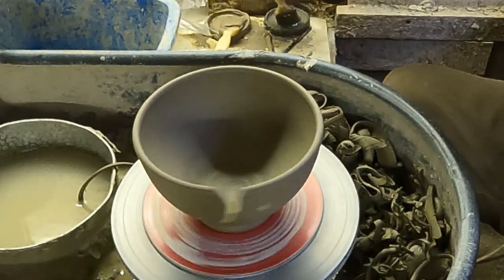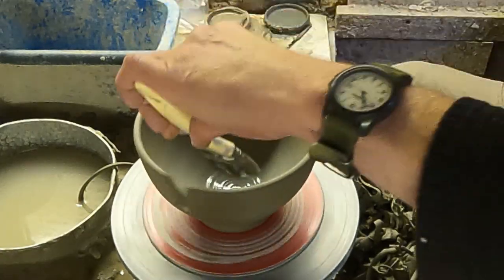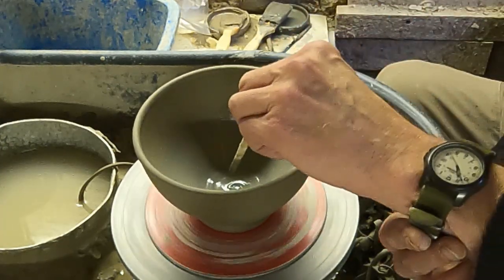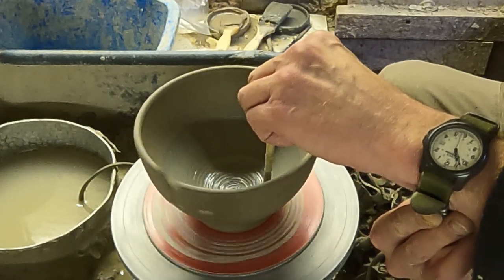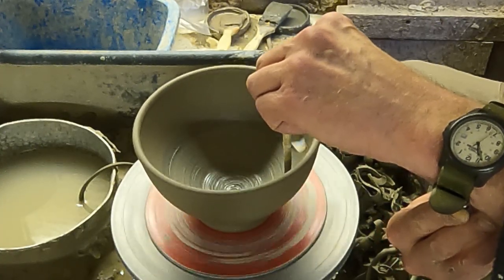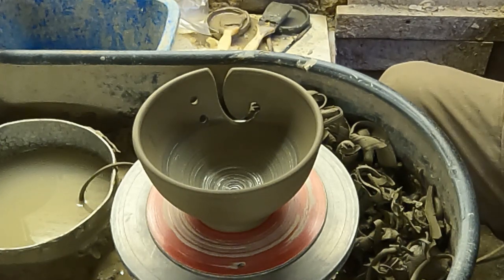I'll just show you what little bit of decoration I'm going to do in the middle — a bit of a spiral shape. I don't know whether you'll be able to see it on this; it's a bit dark in here today. I'm just going to put some coloured slip in the middle and then draw a spiral out like so. So that's it — I've put some pictures up of the finished items, but that's how I make my yarn bowls.